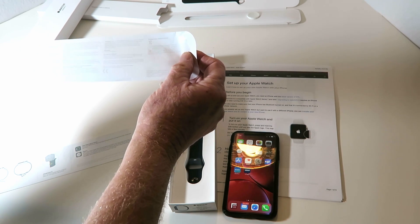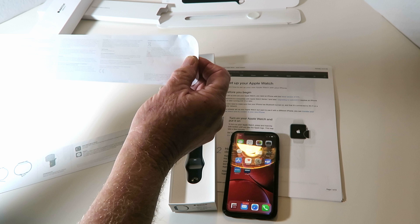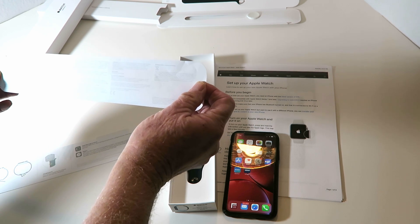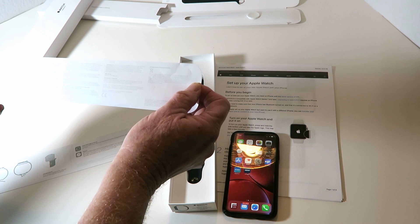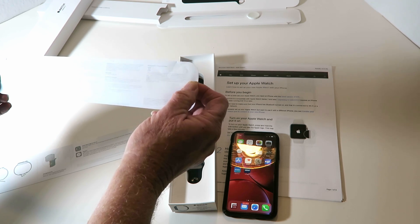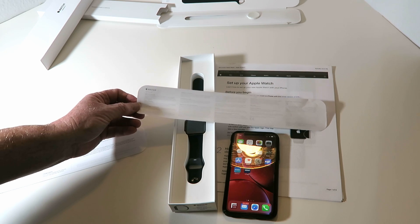I have excellent eyesight and I'm afraid that somebody who didn't would have a hard time reading this — it looks like it's in five-point font. It talks about radio frequency energy, the battery should only be serviced by technicians, medical device interference, avoiding hearing damage, Apple's one-year warranty summary, and regulatory issues. I guess it's written by their legal department for people not to have to read.